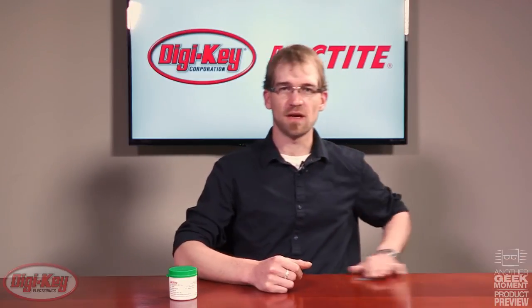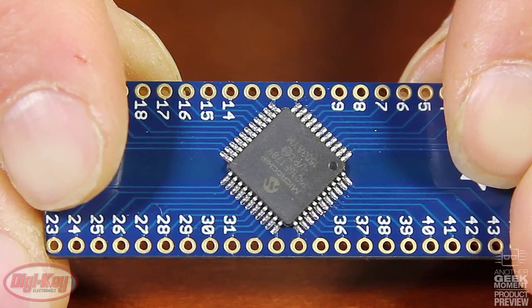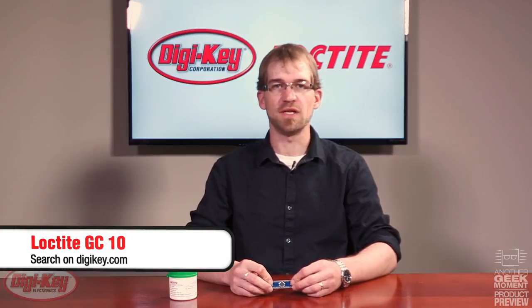With its increased solderability you could have solder joints that look like these. Search Loctite GC10 at digikey.com.